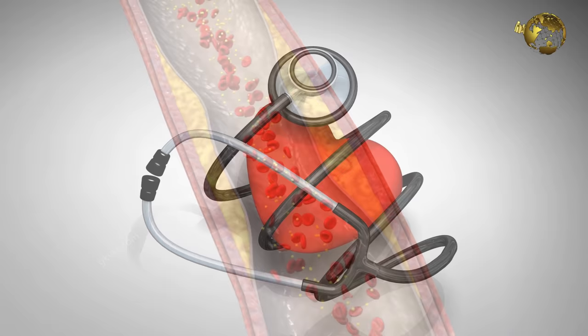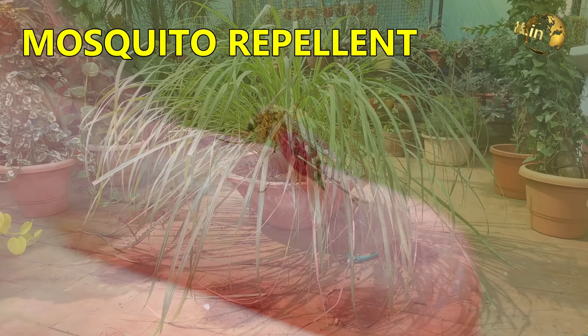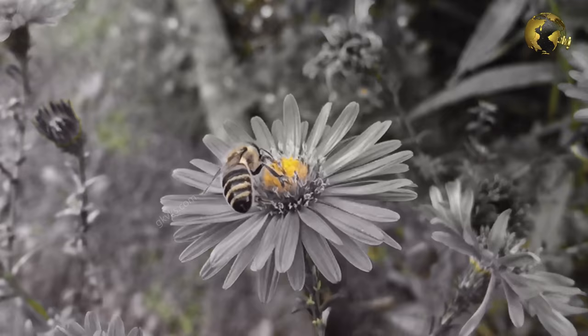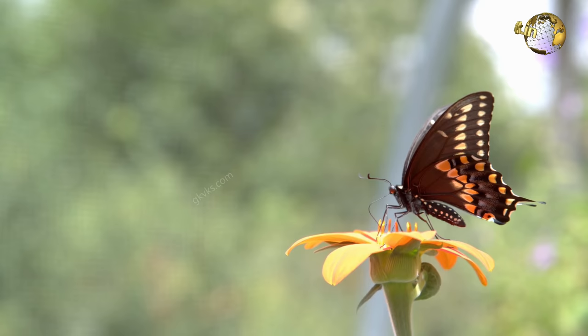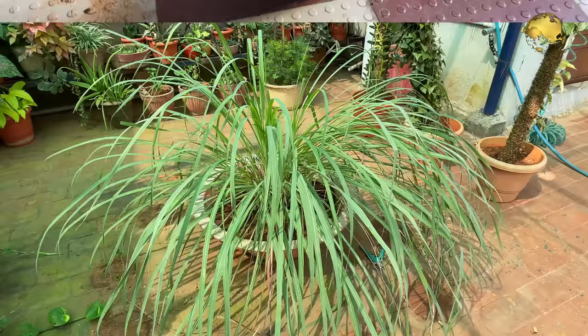We will not be discussing the health benefits of lemongrass in this episode. One more point to mention is it's a mosquito repellent plant that drives away mosquitoes and other harmful insects, but luckily it attracts beneficial insects and pollinators like honeybees and butterflies. Now let's quickly look into some useful tips and tricks to grow and propagate or multiply lemongrass, starting from a small piece or a small plant and grow it quickly into a large plant.